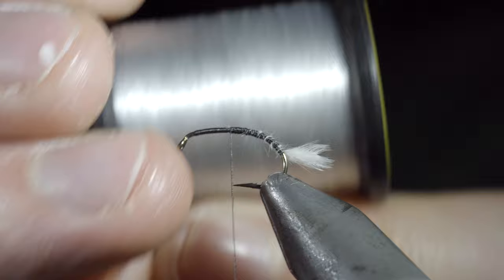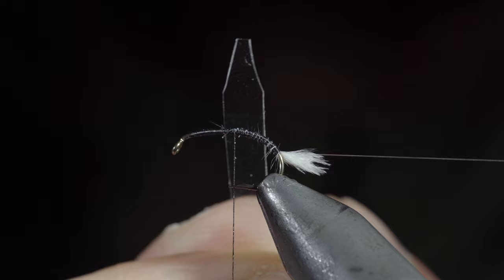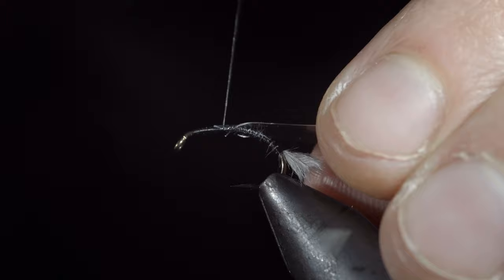Grab some fine mono — you can always use fluoro tippet instead — and secure that to the hook shank, wrapping towards the tail, then returning your thread to the hook point. Next, grab some thin skin; here I'm using clear. Cut your thin skin into a wedge and secure it to the top of the fly, wrapping back towards the tail.